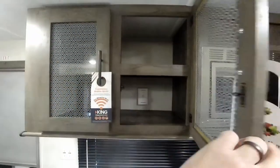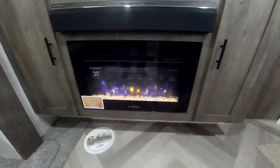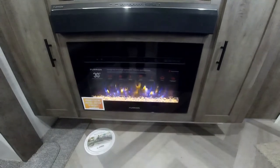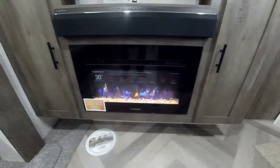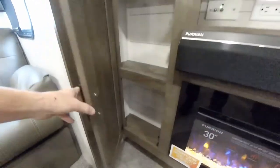Over here is an electric fireplace that acts as a heat-a-lator, so you can heat the trailer on gas or electric — very cool. There's more storage nearby and a nice area for mounting a good-sized TV if you'd like.